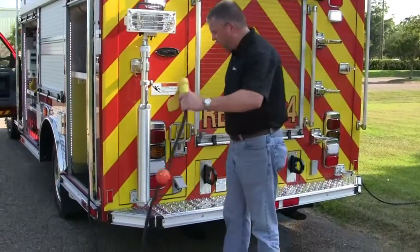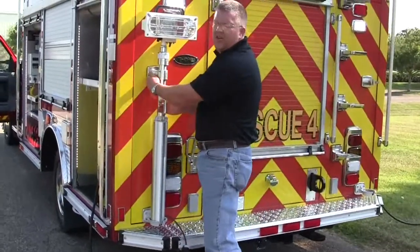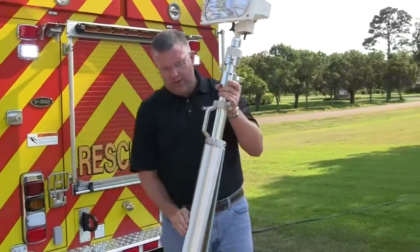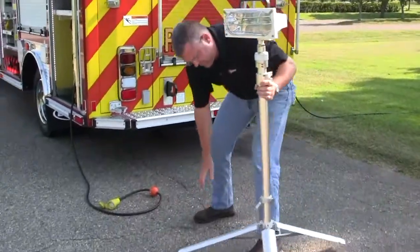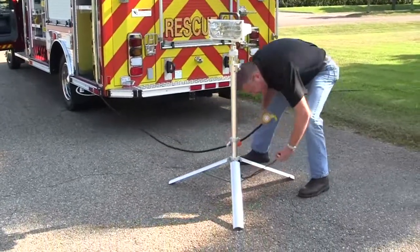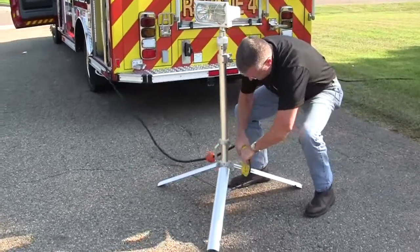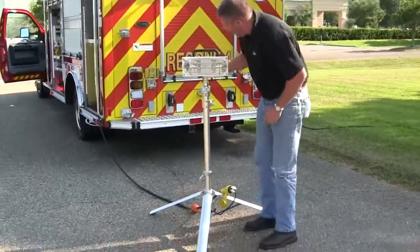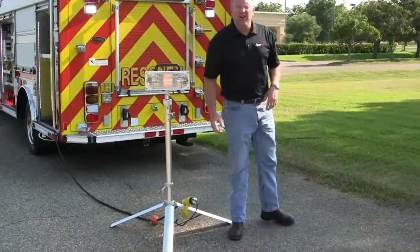This also has the capability for the firefighter to actually come in and pull the light out. All they have to do is use this disconnect and they can pull the light out. They can then deploy the light out, come onto this side, turn in the twist lock for the knee, and then flip on the light.